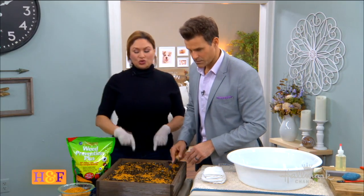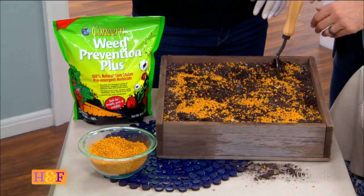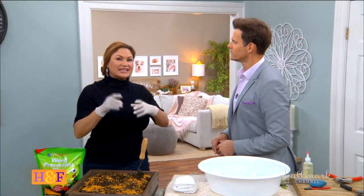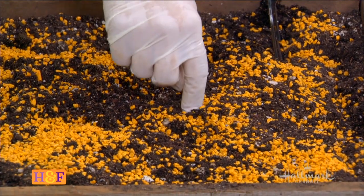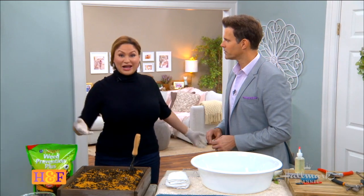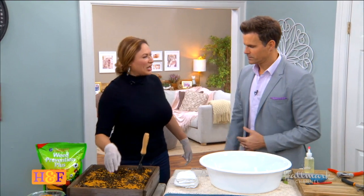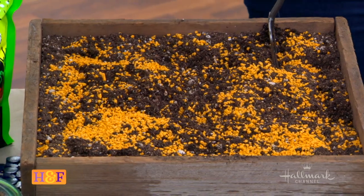Do not add corn gluten if it's going to be raining in the next week or two. You want it to stay in your soil to attack the seeds. What happens is the seeds in the soil will sprout, but the corn gluten will inhibit them from growing roots. If you don't have roots, you're not going to live — that's how this pre-emergent kills weeds. It's fantastic — and it also adds nitrogen to the soil.